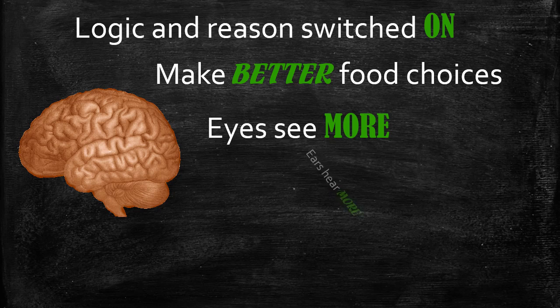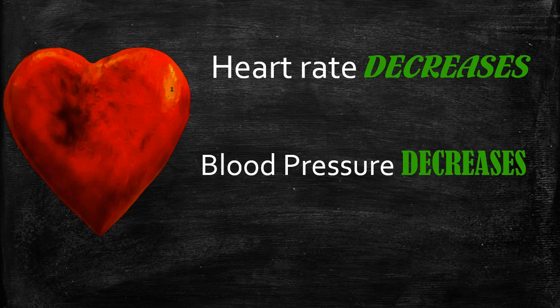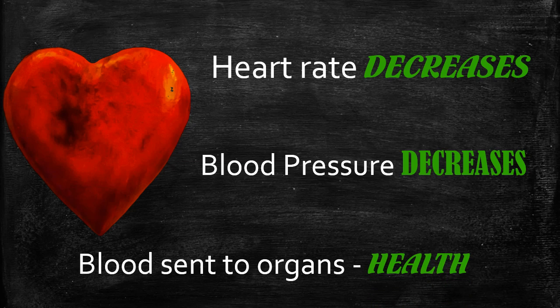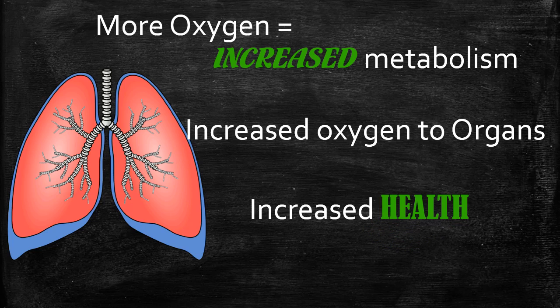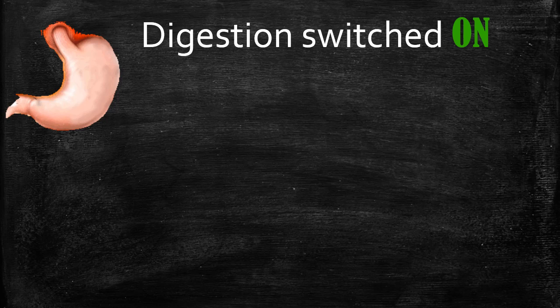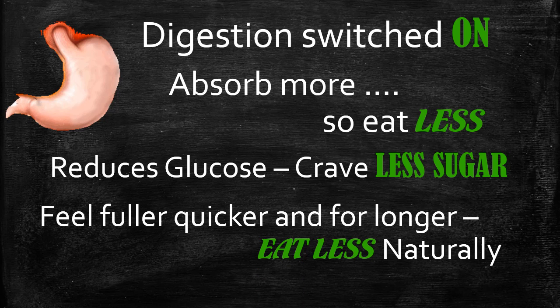The parasympathetic nervous system releases all the feel-good hormones. Oxytocin, serotonin, and dopamine cause heart rate and blood pressure to decrease, and the heart sends blood to the organs, improving overall health and metabolism. In terms of the lungs, increased metabolism means increased oxygen to the organs. Digestion is switched on — the stomach produces enzymes to break down food and absorb vitamins and minerals; the pancreas reduces glucose production so you crave less sugar.